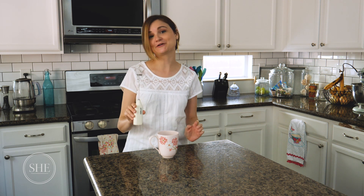Hello everyone, it's Jennifer with She Changes Everything and today I want to share one of my favorite things ever. It's called the Aero Latte and it will change your life — really, truly, your life. It is the easiest thing to use and it's amazing for making frothy drinks or just mixing things up.